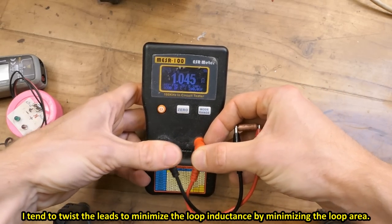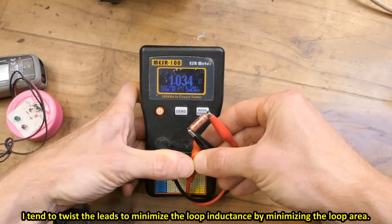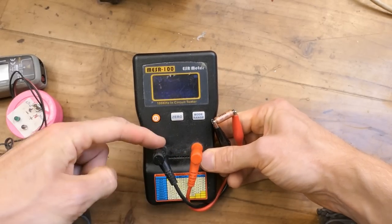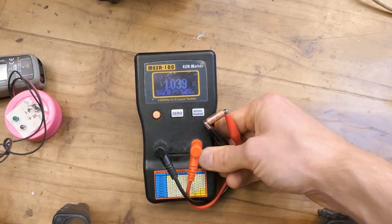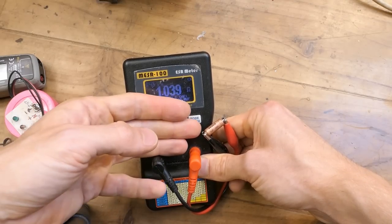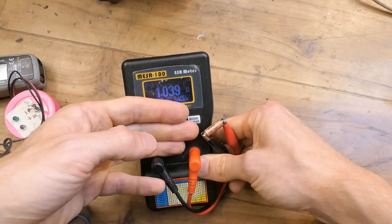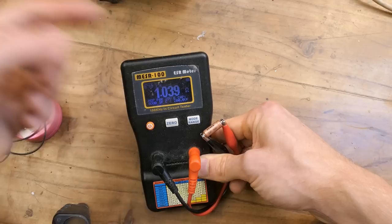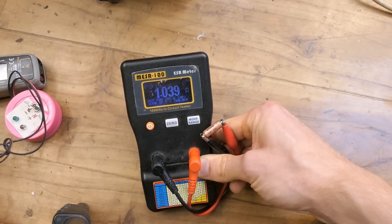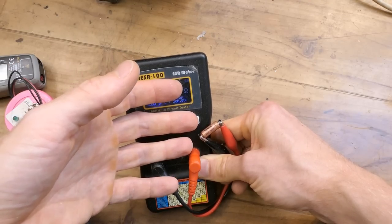Of course the leads also have some resistance and inductance. Lead impedance mostly shows up for bigger capacitors with high capacitance and low ESR. In different applications, different parameters are critical. For this capacitor in a low current signal path in the voltage sensing feedback, capacitance isn't really critical and ESR isn't critical either — but leakage current is very critical. In a very low current or high impedance circuit, leakage current can completely skew the circuit behavior. Whereas in a timing circuit or oscillator, capacitance is most important, and in a high current circuit, ESR is most important.